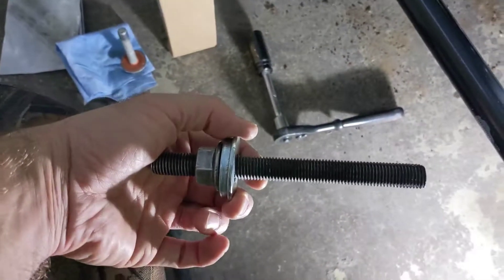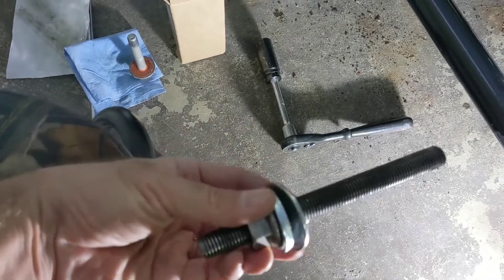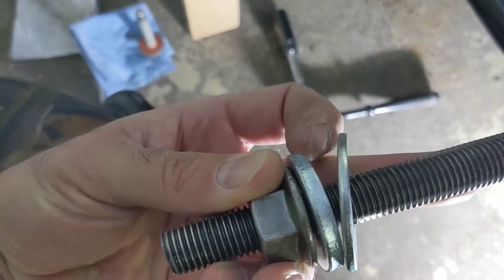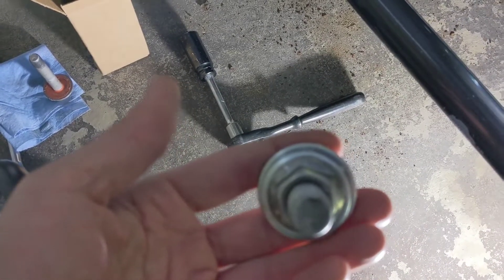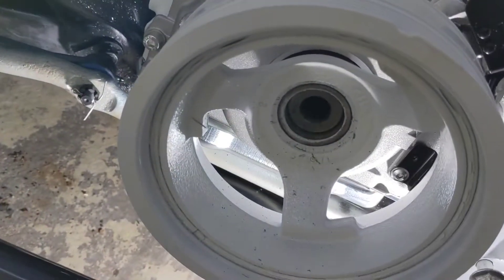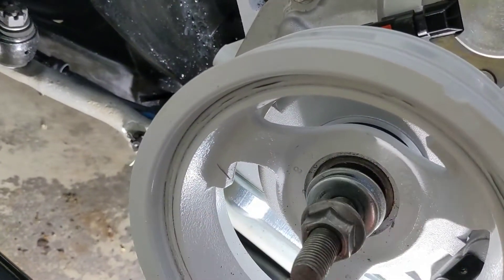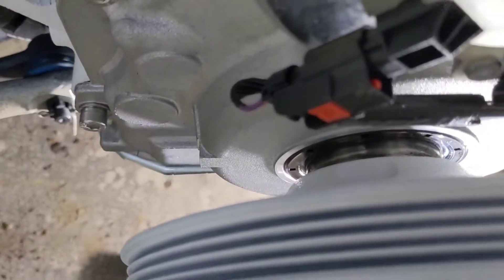Another little tool is this guy here. All it is is like a piece of grade 8 threaded rod, a big washer, and then a heavy washer — almost like a bushing — and then a nut the same size as the head of the harmonic balancer bolt, which is like a 24mm. You set that on the snout of the crank and thread this guy all the way in.